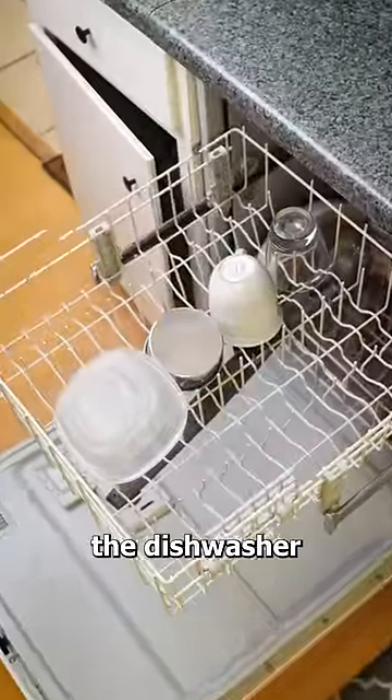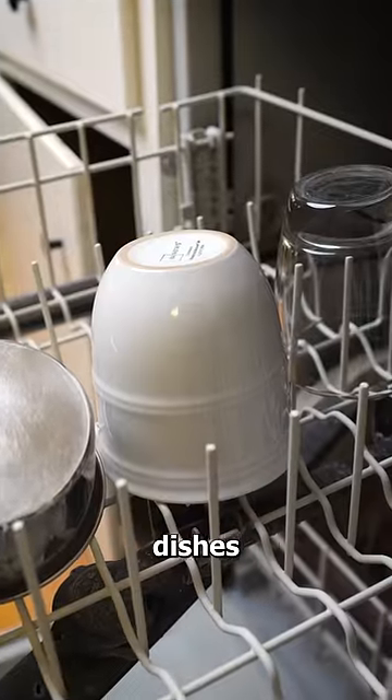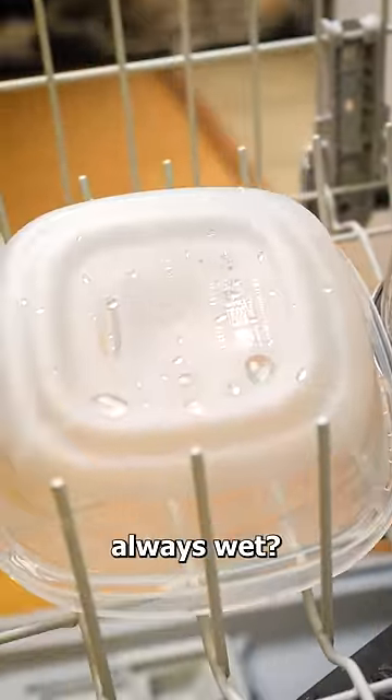Have you ever pulled a plastic dish out of the dishwasher and it's still covered in water? I mean, all the other dishes are usually dry, so why are the plastic dishes always wet?